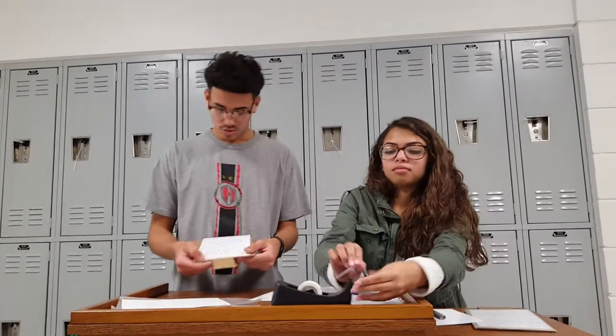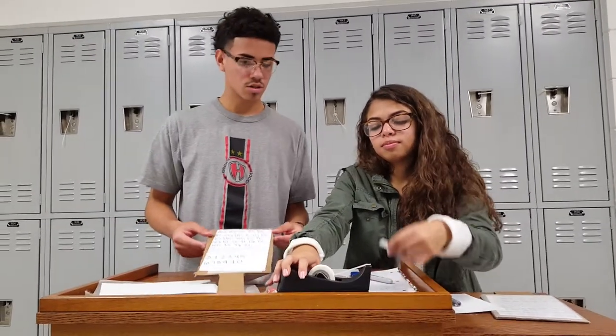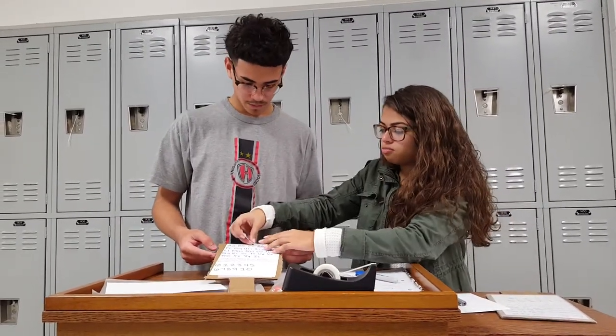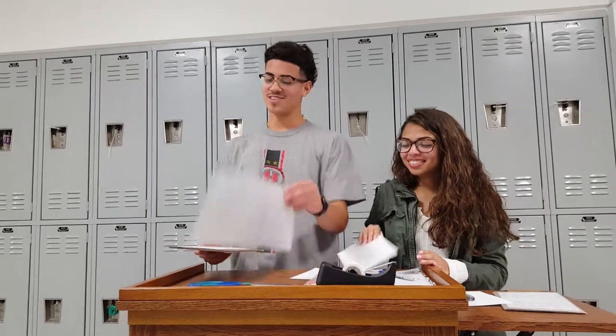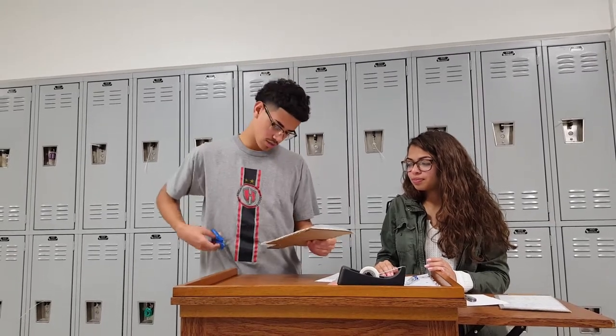You're going to take this little wax paper, cut it down to size, and then tape it.